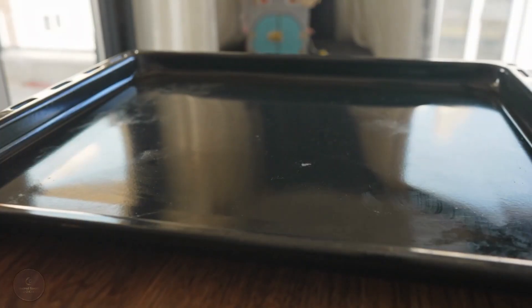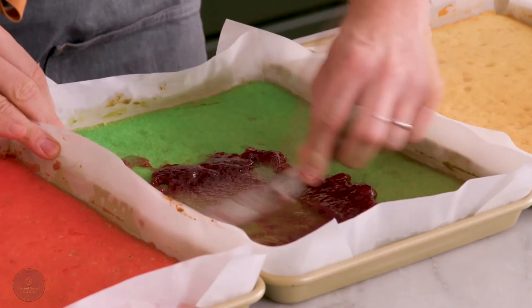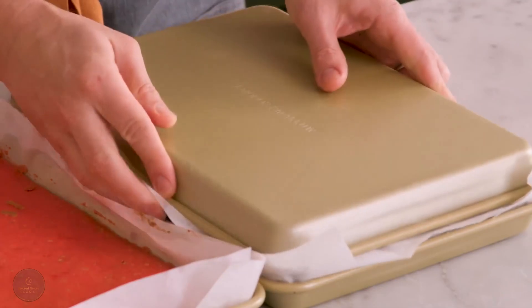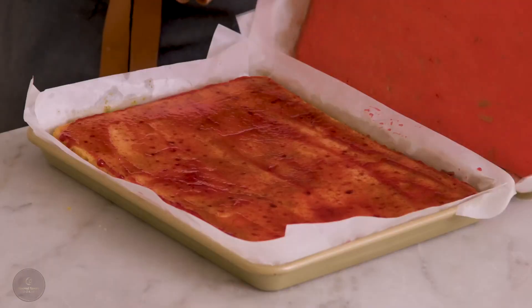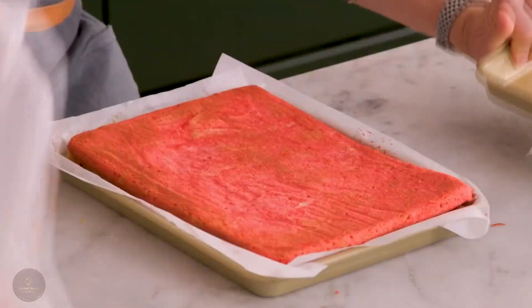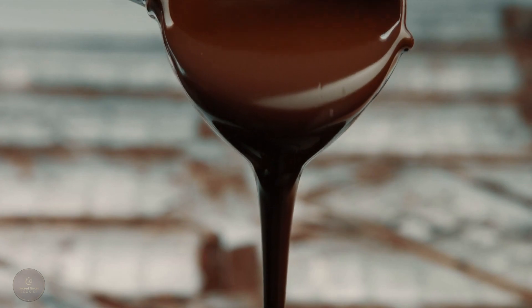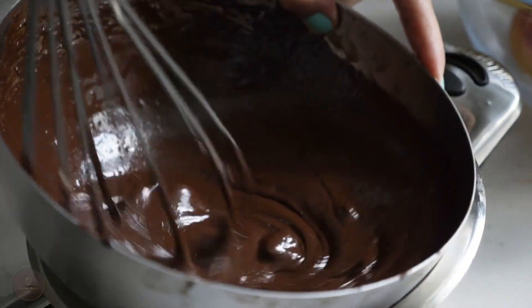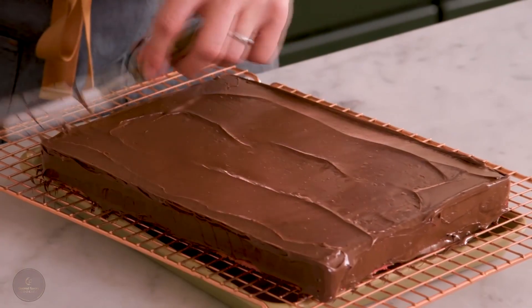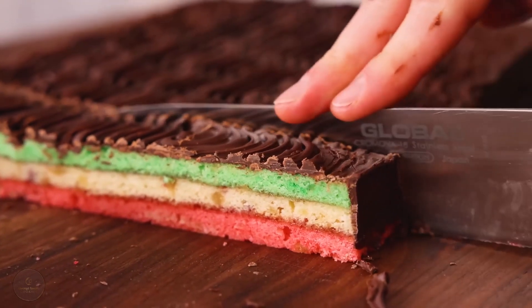One part is done. I'll put a piece of parchment paper on a cutting board or the back of a tray. Spread the apricot jam evenly on top of the green cookie layer after transferring it to the paper. Then remove the parchment paper from the white layer and place it on top. I'll add the raspberry jam and place the red layer on top — don't forget to remove the parchment paper. Now let's melt the chocolate using a double boiler or microwave, then whisk in the butter until smooth. Evenly distribute the chocolate over the top of the red layer. Chill or freeze until the chocolate has hardened, then slice into tiny rectangles and refrigerate.